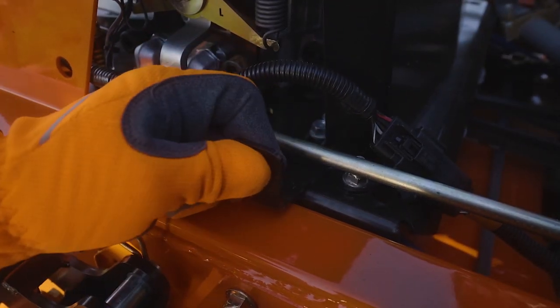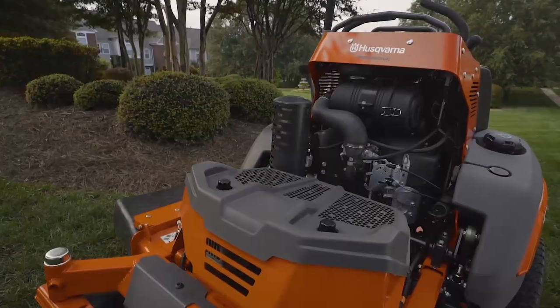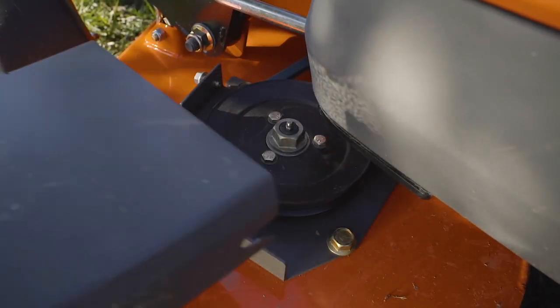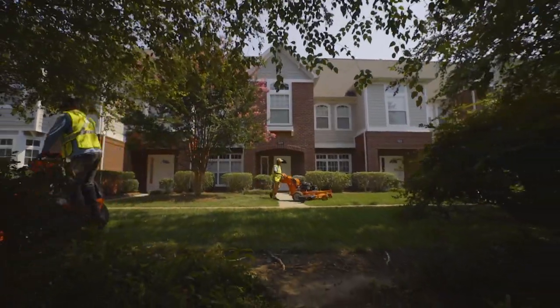The V500 is designed with service in mind. All maintenance points are easily accessed with just a few simple tools. The V500 series: outstanding performance for professionals.